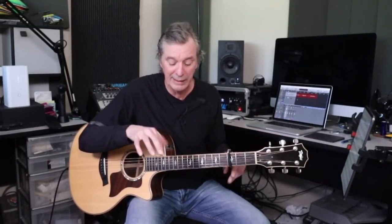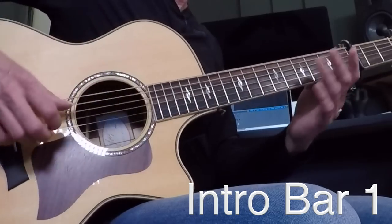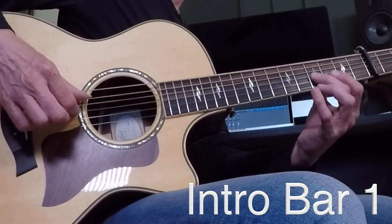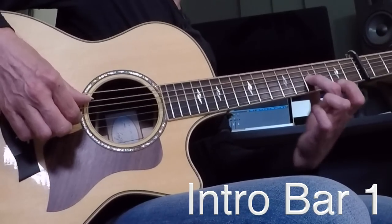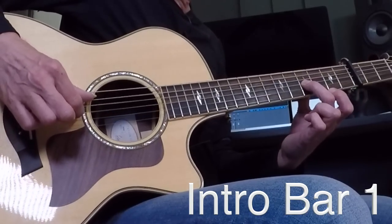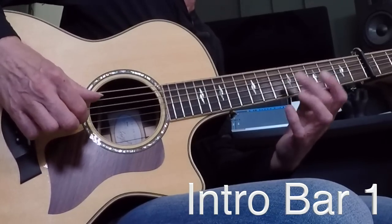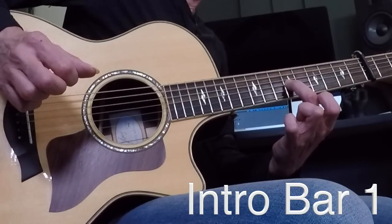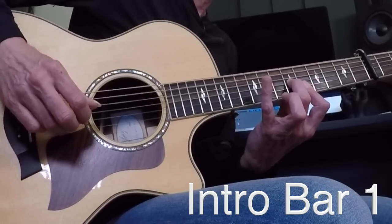You have an intro, a verse, and a chorus. The verse is very much like the intro, just a little less noodley. Let's go to the tab portion — page one, Fire and Rain intro. The intro starts with the 4th fret of the G string — that's 4th fret from the capo, so physically the 7th fret. I'm going to take that middle finger and play the A string and G string at the same time and slide up from 4 to 6. Then I commit to the A shape we talked about.